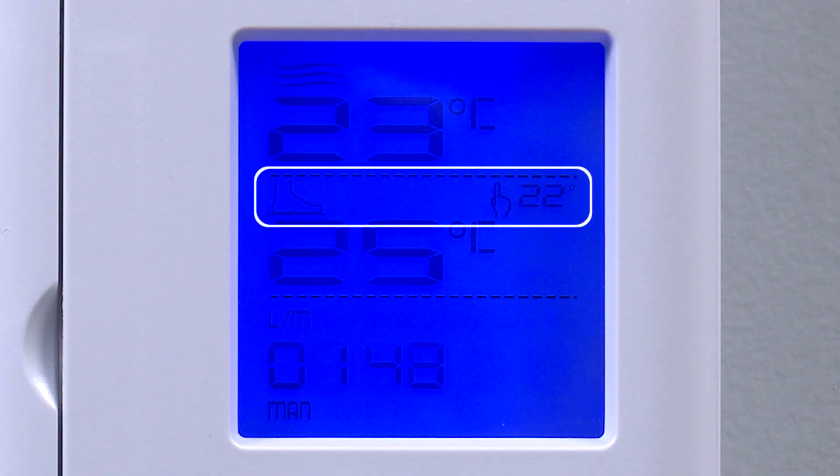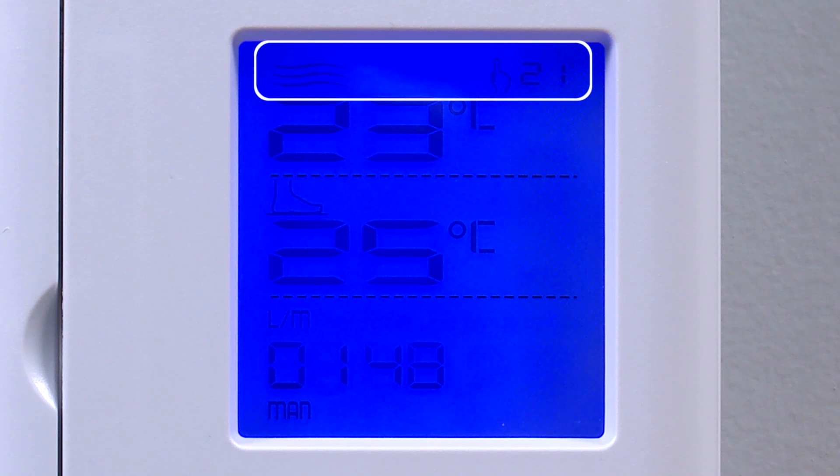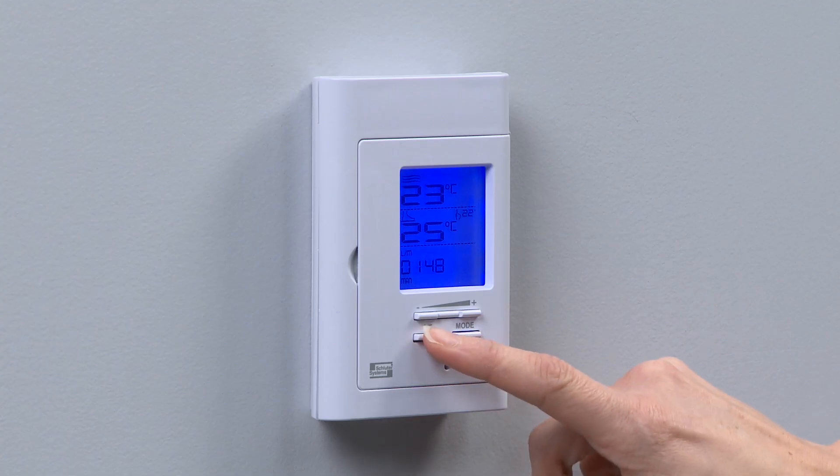In floor mode, the thermostat operates according to the input of the floor temperature sensor. Floor mode is the default setting. In ambient mode, the thermostat operates according to the air temperature. You can toggle between floor and ambient modes by pressing the A/F button.